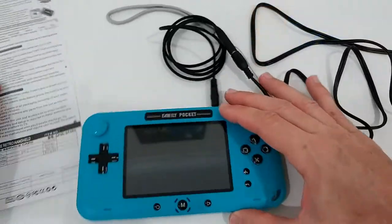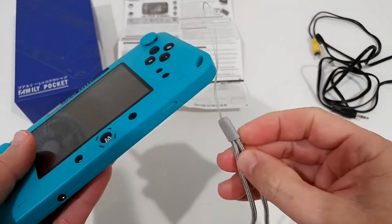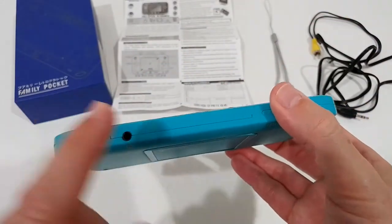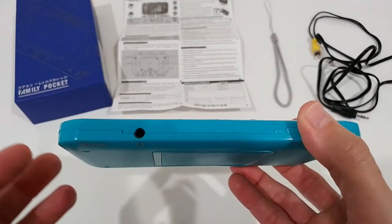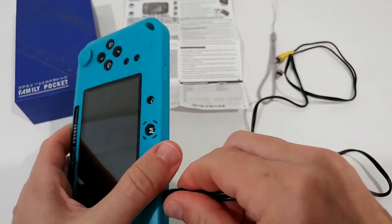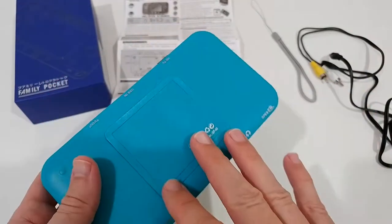There's also a hook for a hand strap, which is included — really nice, especially for smaller kids so they don't drop it. And there's a headphone jack — a standard 3.5mm jack — so any standard headset will work perfectly, though the headset is not included.